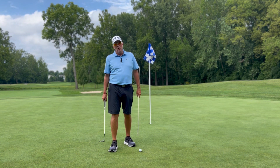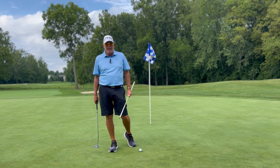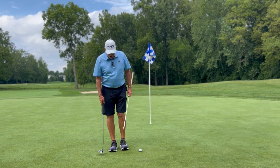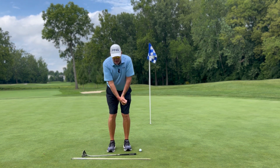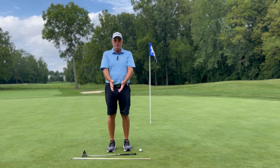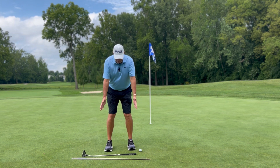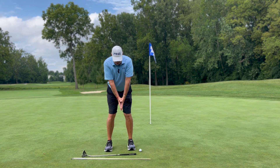The biggest thing I see in putting all day long when I'm having my students work on their putting is they flip too often. When they putt, they flip their hands. So the idea is to keep that going back and forth. I'm a big believer in trying to do some things at home where you just put your hands together and work your ribcage, keeping your hands from flipping.